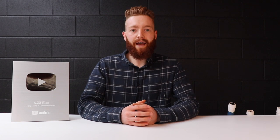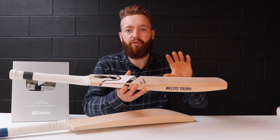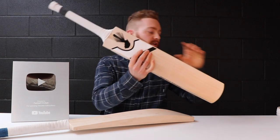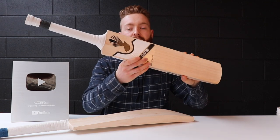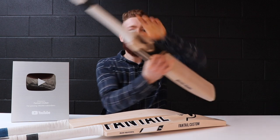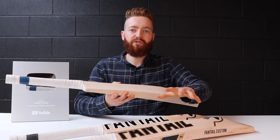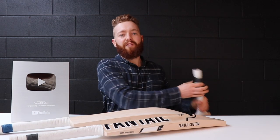We'll place your order and get that sent out to you, and you can have a Fantail at 20% off. It's also a rare chance to get a Fantail custom bat in grades 2 and 3, because usually we only sell them in grades 1 and LE. You'll have the chance to grab them in white and black stickers or gold and black stickers. You can choose your sticker option and the exact bat you want on the website.